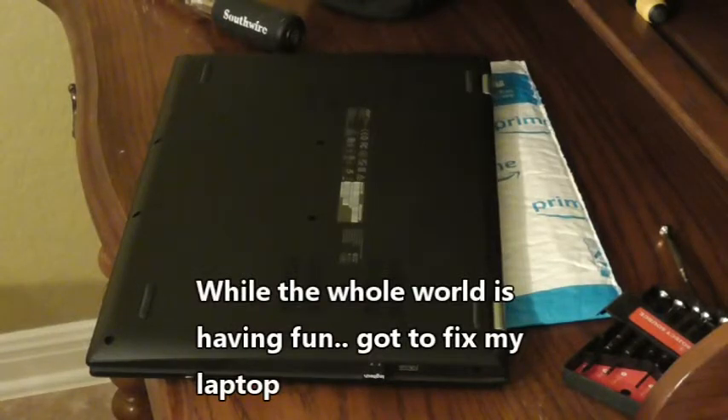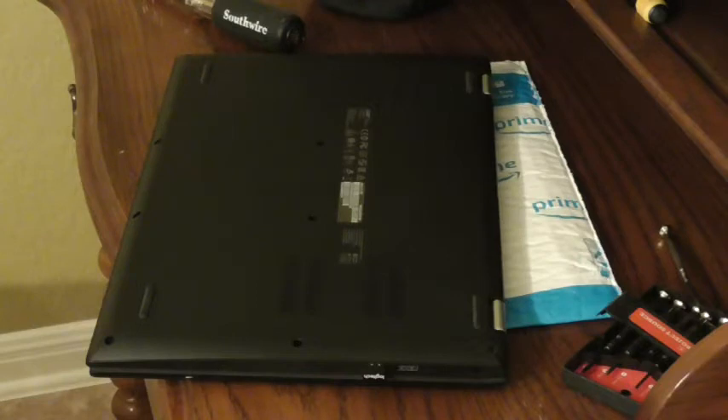Replacing a battery on a laptop — it's an Acer Spin 3. I already ordered the battery. It came in, surprisingly, via regular post office mail even though it's a lithium battery, but I guess that's okay.